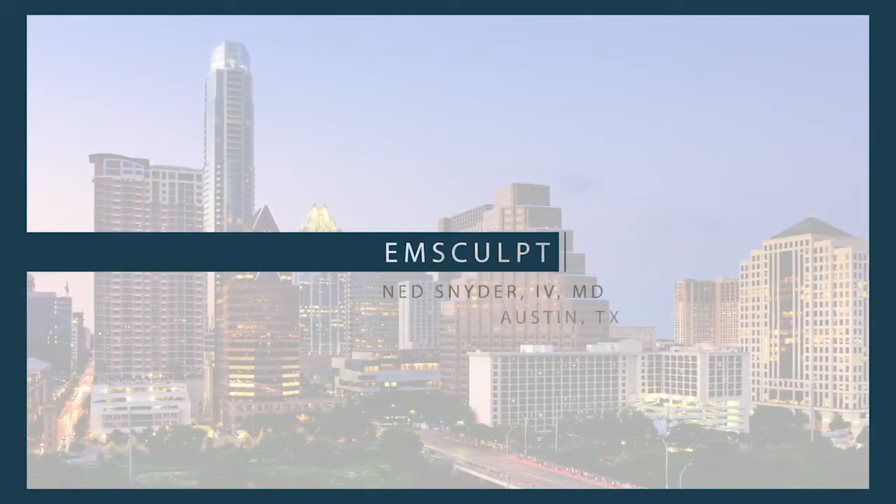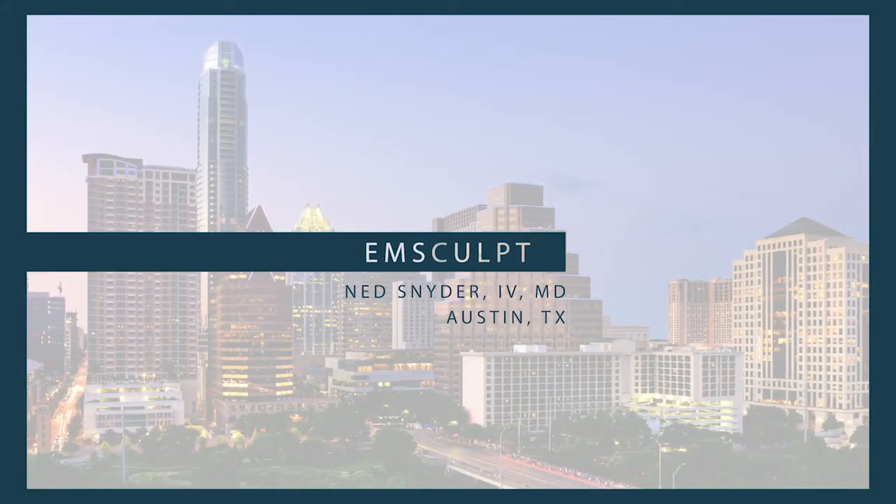Emsculpt is a new technology that uses electromagnetic impulses to stimulate muscles. What that does is increase muscle mass or muscle growth, and also for some of the settings we can decrease fat density as well — so decrease the layer of fat between our skin and our muscle.